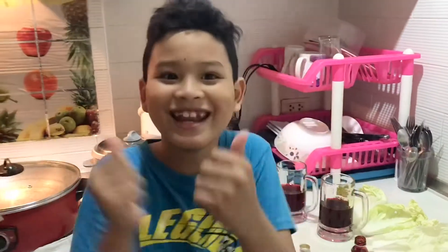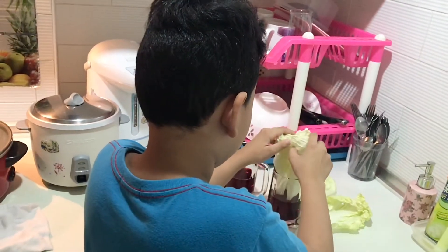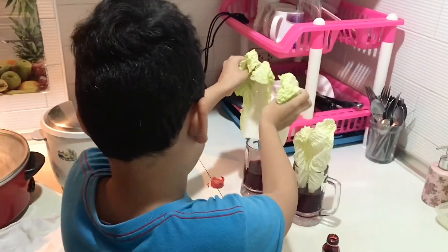Now, time to add the cabbages. Careful — this cabbage is very fragile.